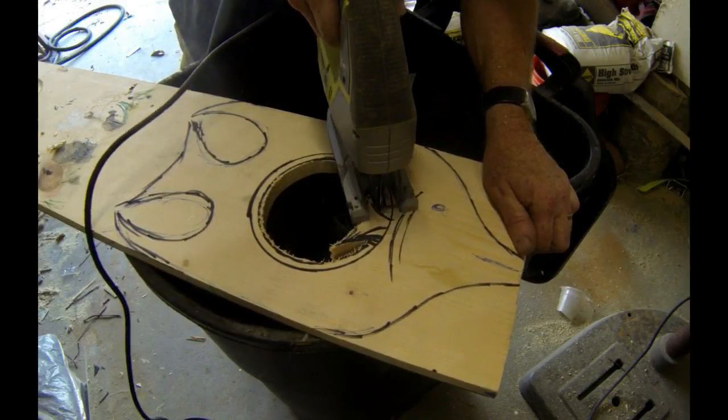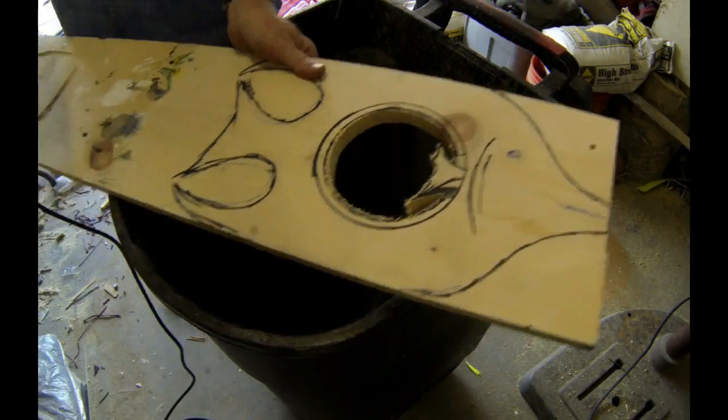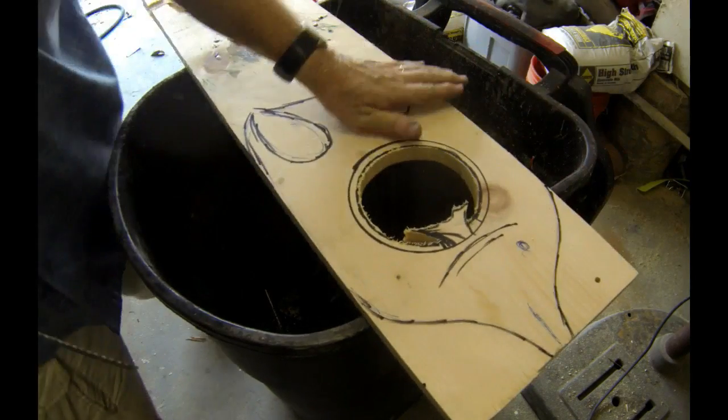Within a minute, I've got this inside circle cut out. You can see that the fin is protruding into that hole.